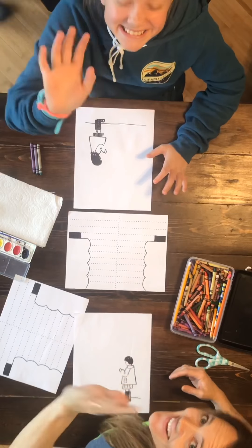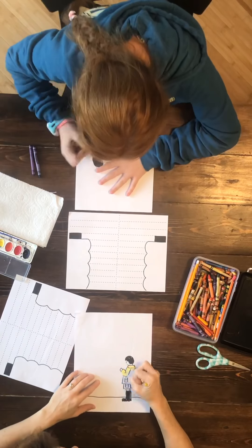I'm going to do crayons and my daughter's going to do watercolor. Go ahead and decorate your umbrella and color the boy or the girl.